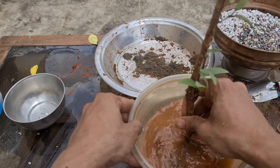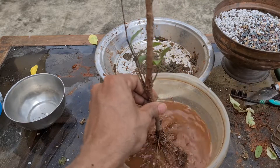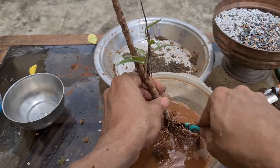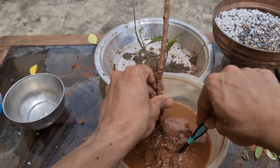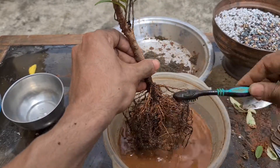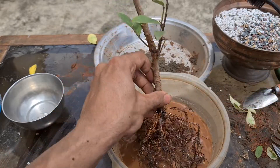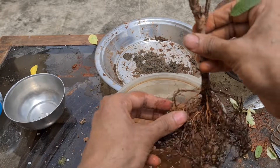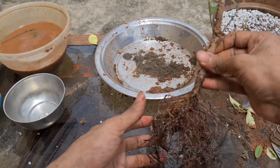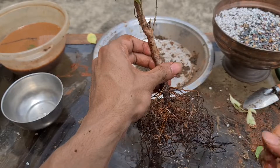Let's wash it first to remove the soil completely, because I'm going to put it in bonsai soil and I don't want to contaminate my bonsai soil with this nursery soil. Branches are broken — let them go. We are all good with this tree. I don't think there is any need to prune any of these roots. They are looking good — tap roots and long roots, perfect for bonsai trees.